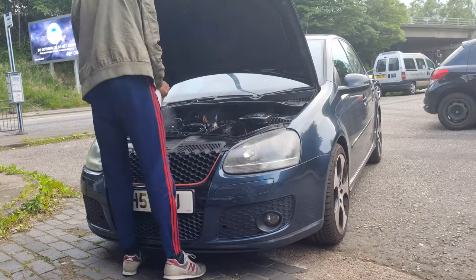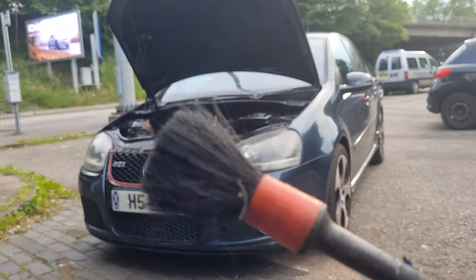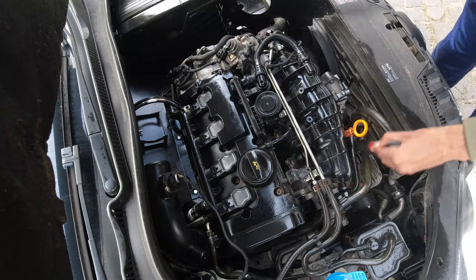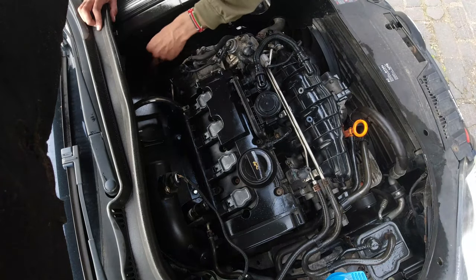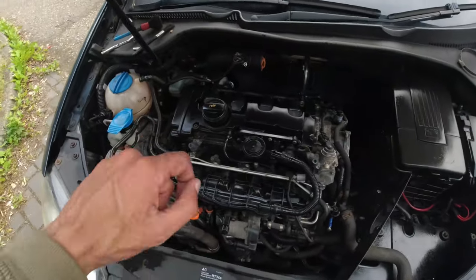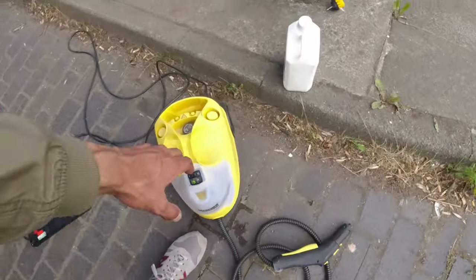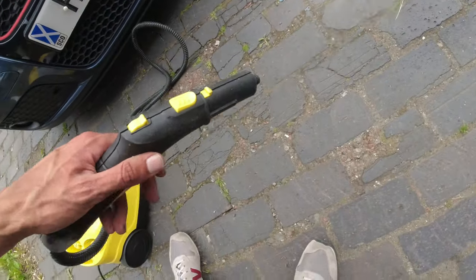Now we've got a good amount of Surf-X HD on, I'm going to go around with the detailing brush. So that's the degreaser on and I've used the detailing brush — let's get started with the steam cleaner and try to get some of the hard to reach areas. Just to show you how it works...